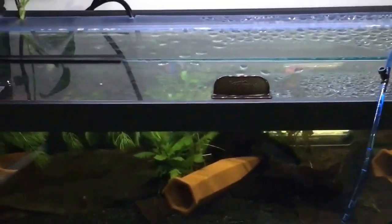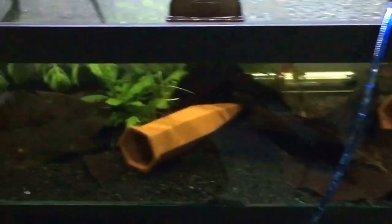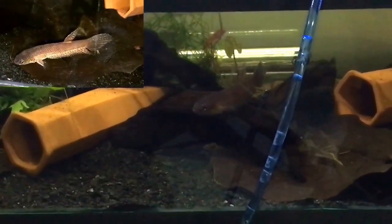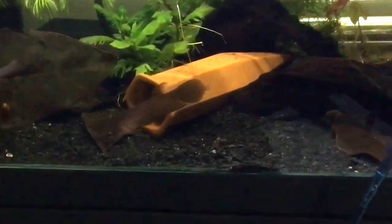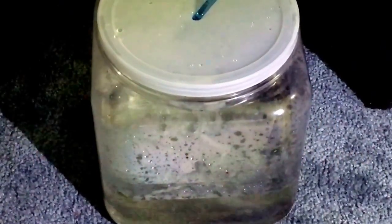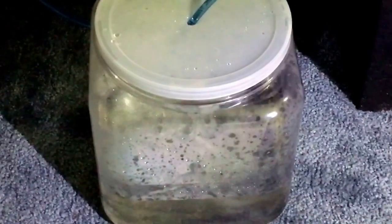Down below I have the female Betta Patoti. She is currently hiding. She was shipped with a mate, but unfortunately the mate was DOA while in transit. So I've been waiting to find a suitable companion for her, and I was able to secure a really cool looking male from Paul Votava from Sea Dwelling Creatures. Paul was an absolute pleasure to do business with. He shipped the fish in a box, securely wrapped with more than two heat packs.